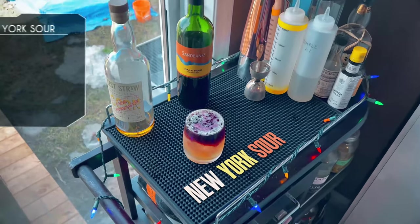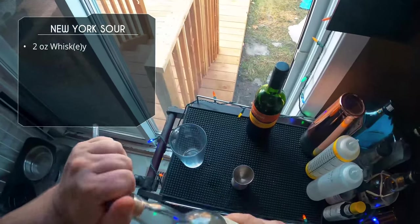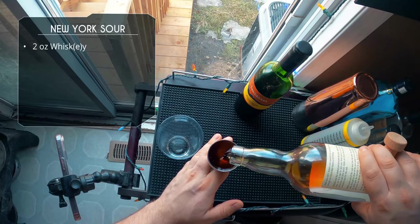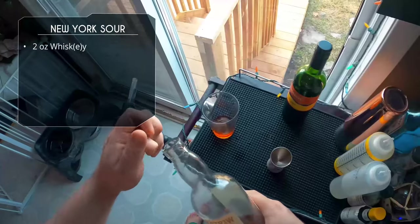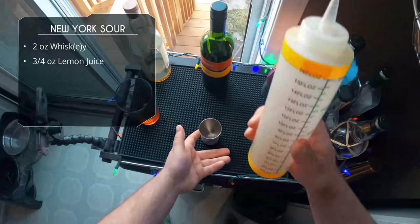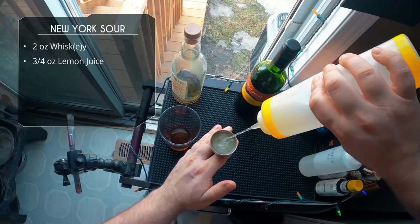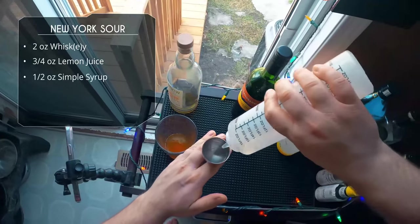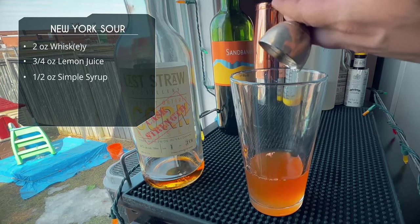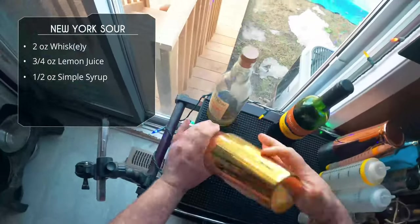Moving on, we're doing the New York Sour without egg white, also called the Brunswick cocktail — I made a short about this one recently, it's one of my favorites. We're going with a local corn whiskey, cask strength at 64%, but honestly use any whiskey you want. We're basically making a sour with no egg white: two ounces of whiskey, three-quarter to one ounce of lemon juice — I like it pretty sour — and then only half an ounce of simple syrup. I don't like my sours too sweet, and we're layering some sweet red wine on top so you don't need too much syrup.